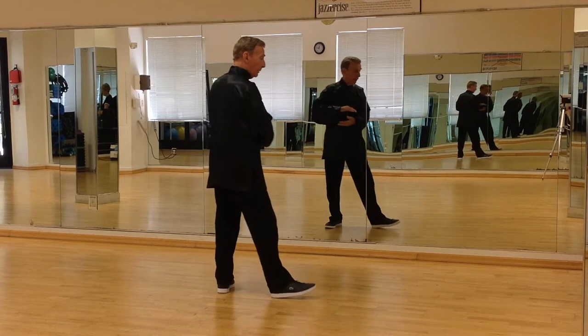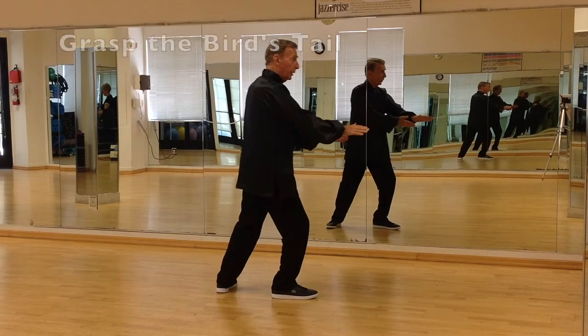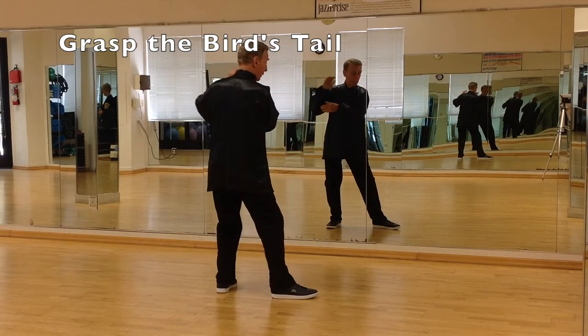Step to the right, right hand pressing against a person's chest, and now grasp the bird's tail. Left hand will come up, touch wrists and hand, and push.